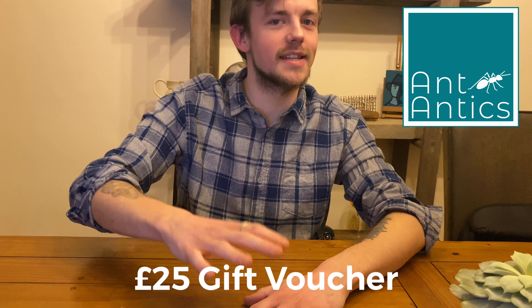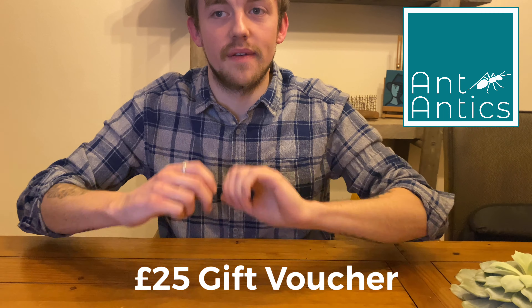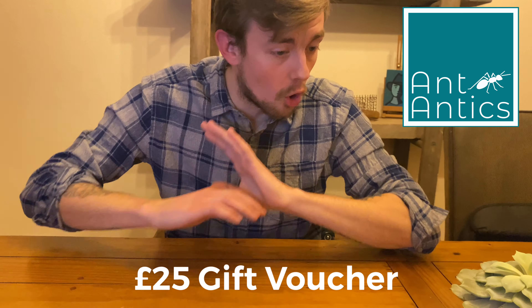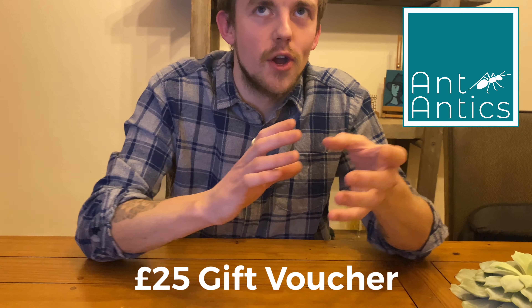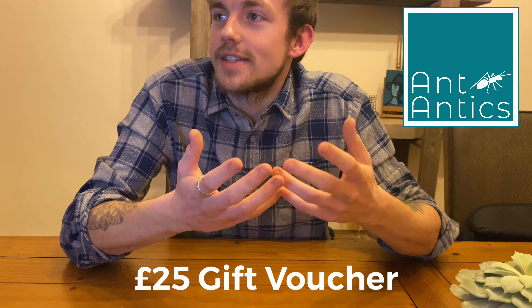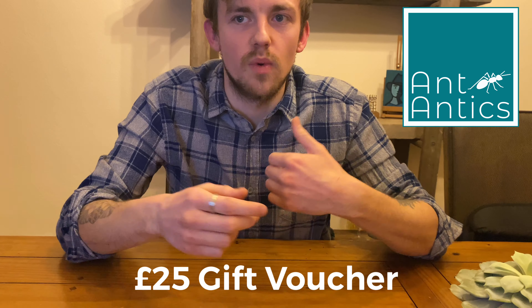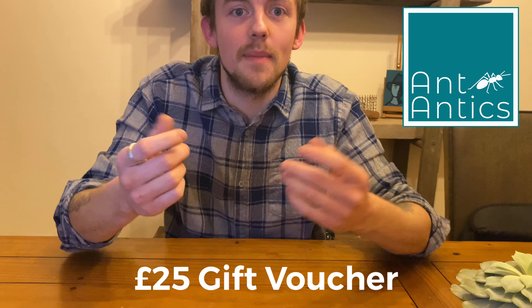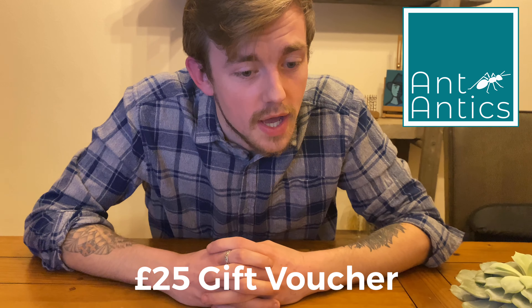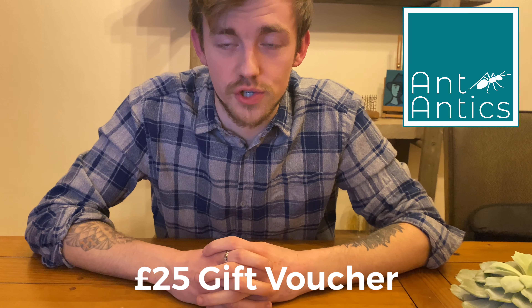The second prize is another £25 gift voucher from Ant Antics. I actually got in contact with them through The Ant Lady — they run things together slightly. They've got a range of beautiful queens on the Ant Antics store. Not only that, when you buy certain colonies from them you get freebies: spare test tubes, organic cotton wool balls, a magnification card with three times magnification, and mini bags of seeds if you get a harvester ant. Loads of little things you get free from Ant Antics.